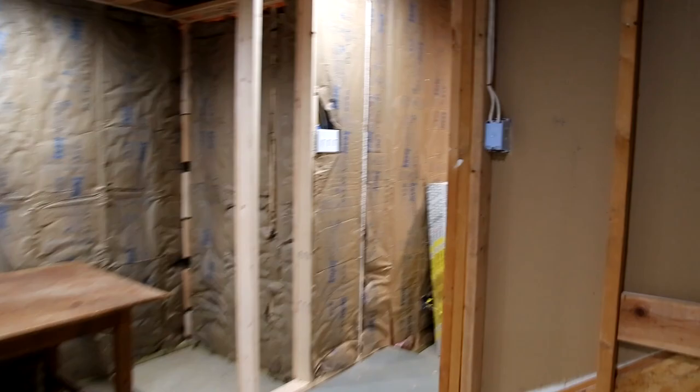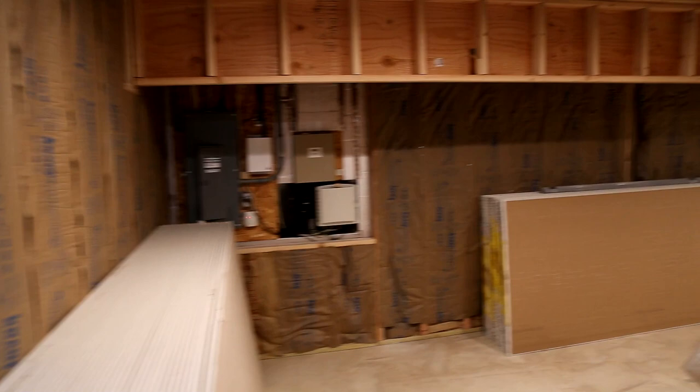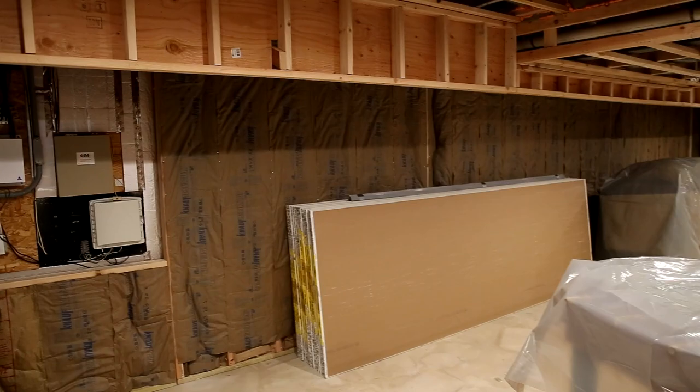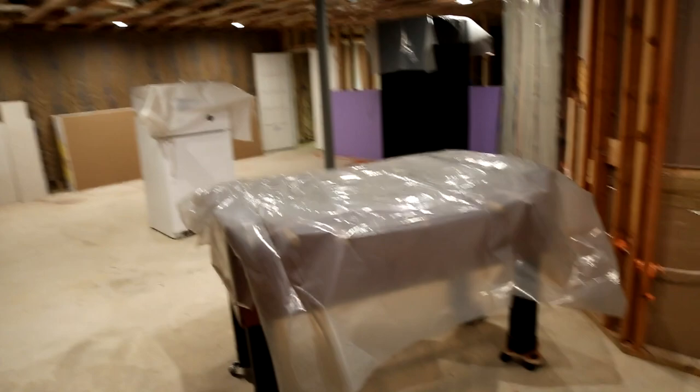As we come across to the other side of the basement, all the way across this back wall is going to be storage. You see that weird upside-down pony wall — that is going to have barn doors hung from it all the way across, so this whole space back in there is going to be useful for storage. I've started covering some of the things I can't move with plastic, ready for drywall and plaster.